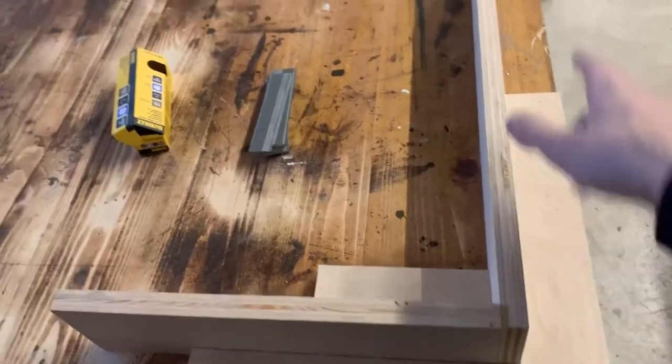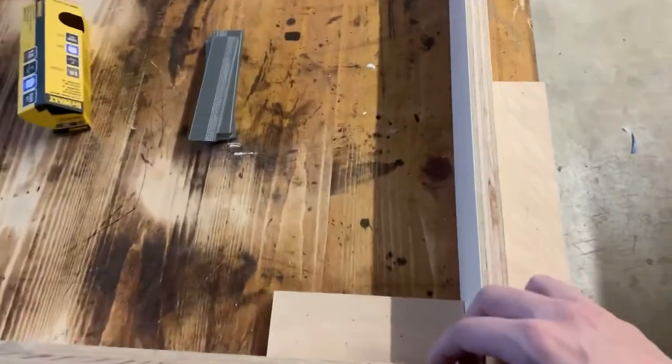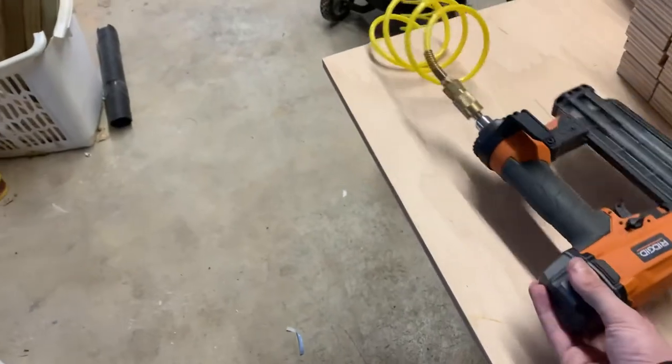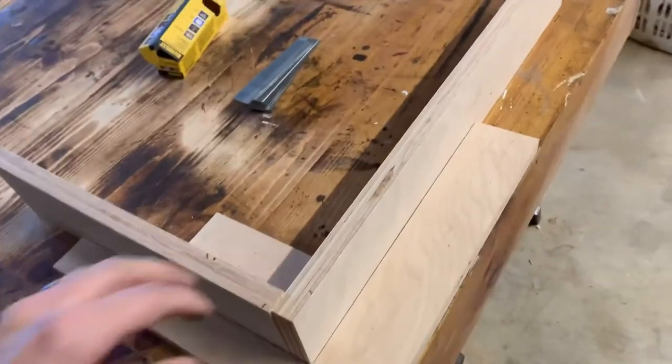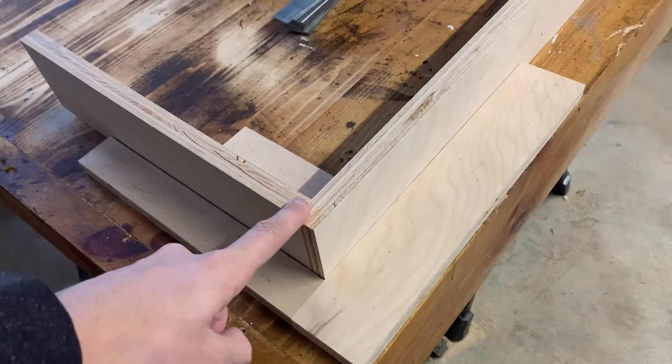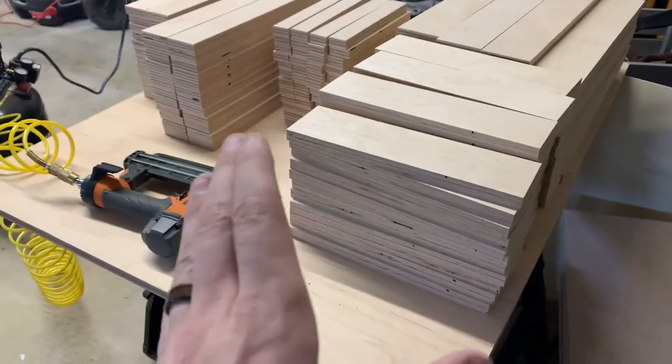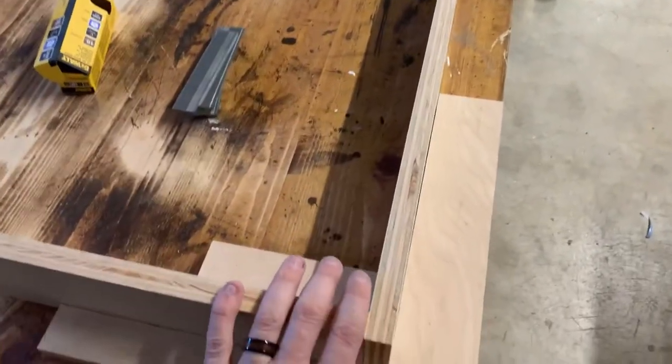The next step in my process is to nail all the frames together. What I did was pin-nail a brace together on my worktop — you can see the pins there — so it holds these pieces at a 90-degree angle. Then I just slide my two pieces in, hold it, and put a couple of nails in. I'm going to use my air nailer because it's a lot lighter and works easier. I'll nail all the elbows for the big bins first, then come back through and put everything in a jig again to mate the pieces and form my squares.